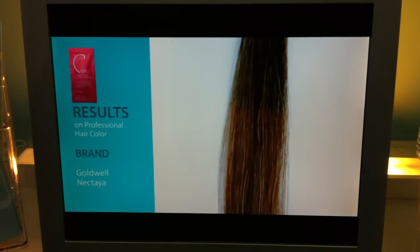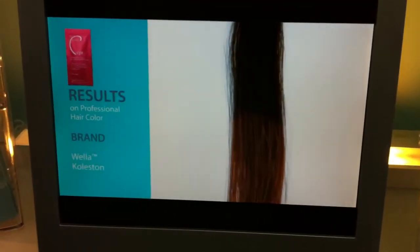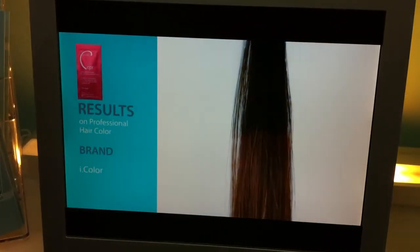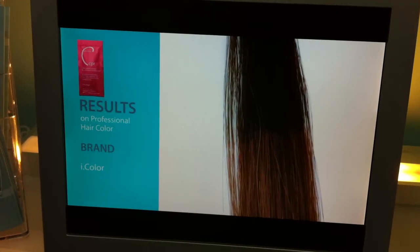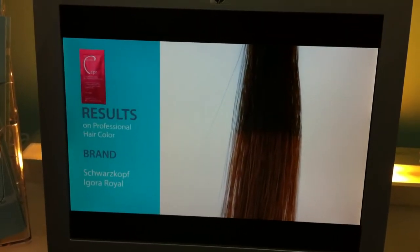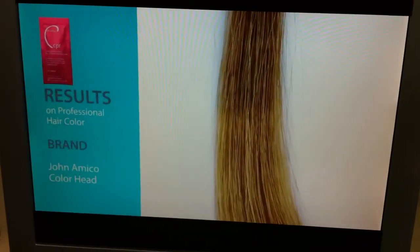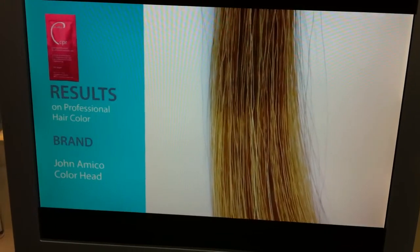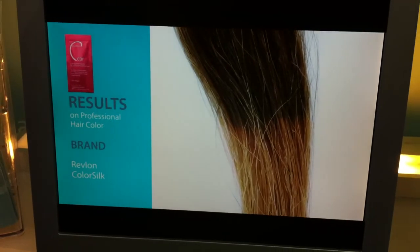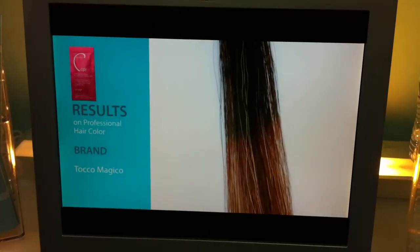Here we have Goldwell. You can see the bottom half is 15 minutes of Color Pigment Reducer and the top half is your 5N. The drama and the importance for you: when that client walks in the door, if you start your color on the hair before you do the CPR, you might not even be on the client's hair. You may be on top of minerals and hair color that you don't want to have to blast through.